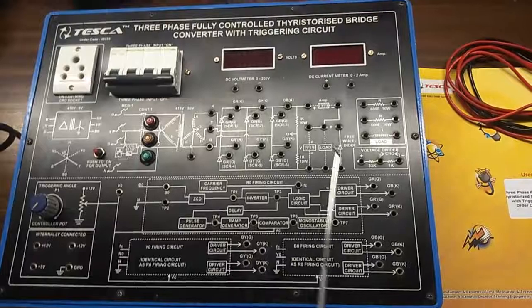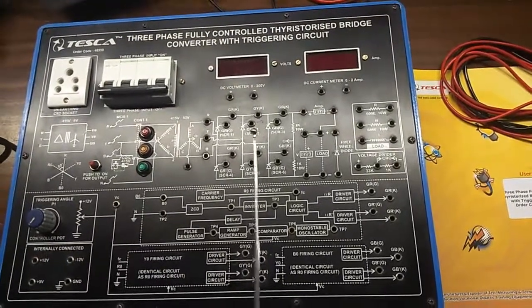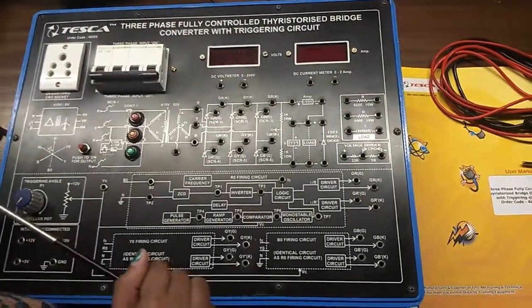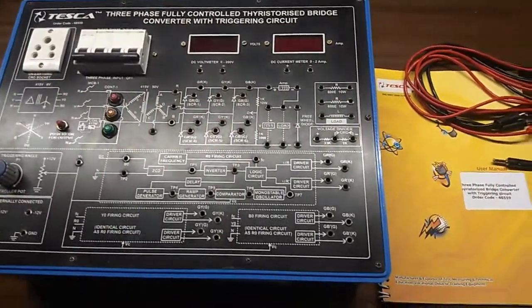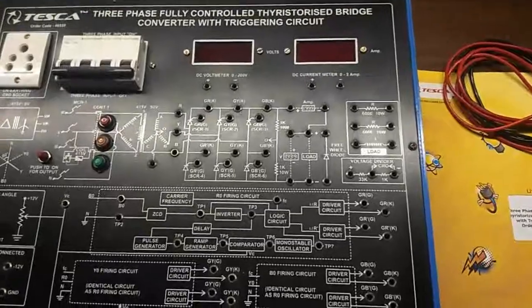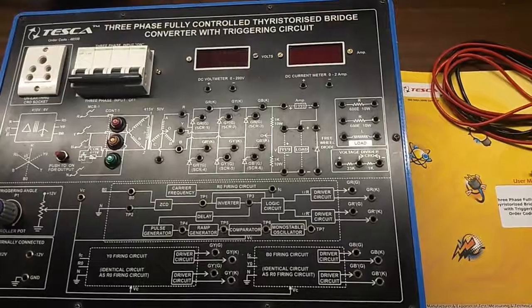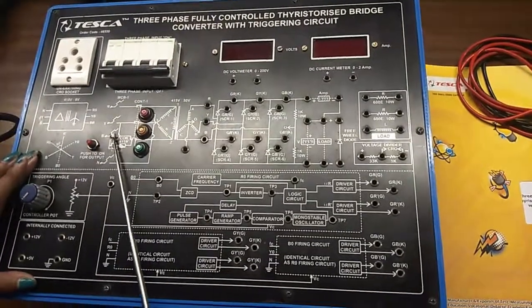This is the mimic diagram given on the trainer kit. There are 2 DPM digital panel meters — this is a DC voltmeter with range 0 to 200 volts, and this is a DC current meter with range 0 to 2 amperes. This is the MCV, which is also the main switch to turn the kit on or off, and to get the output we need to push this button.